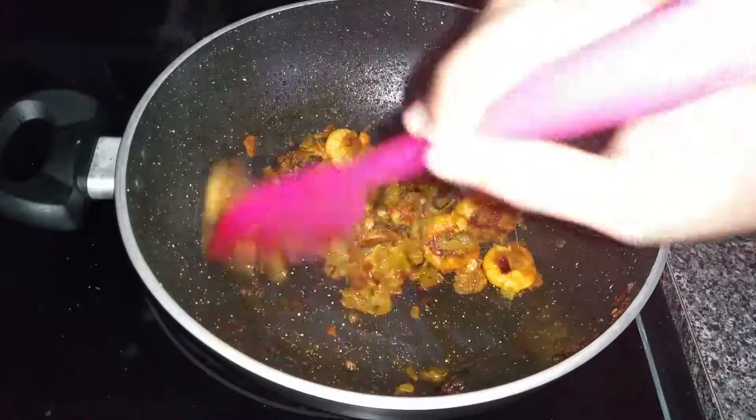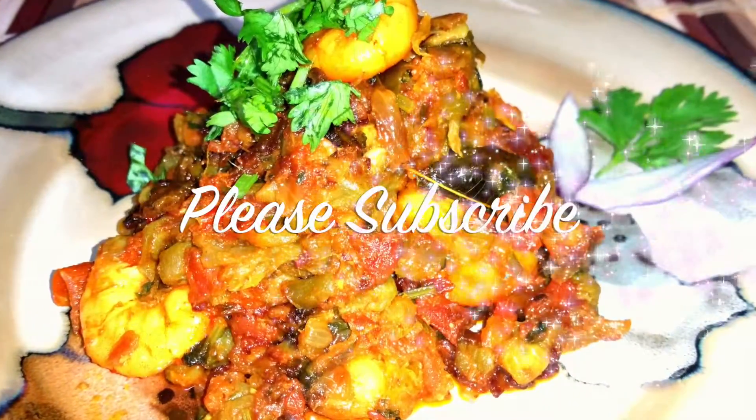Cook until the shrimp is well cooked and serve hot. Thank you for watching, and please don't forget to subscribe!